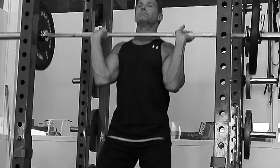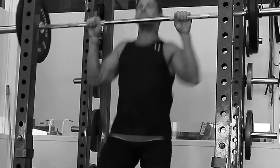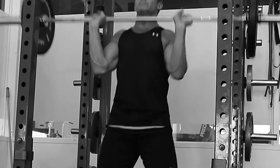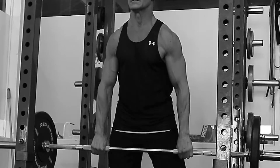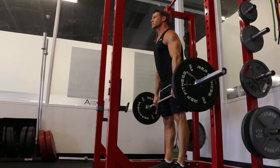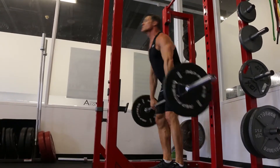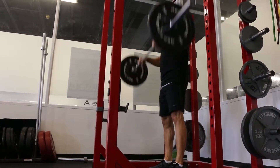Lead with those arms, get under the weight, and repeat. Once again, lead with the elbows, get under the weight, and always maintain control on the eccentric portion when that bar comes down. Reset yourself in between each rep, and when you pull that bar up, explode into a partial squat so you can get under that weight.